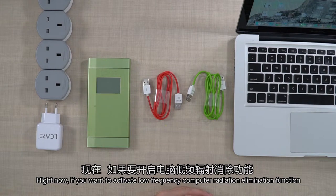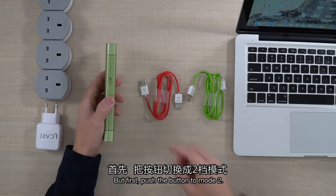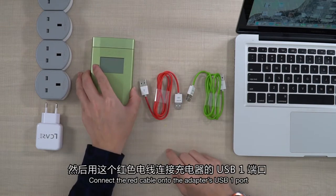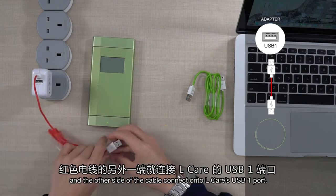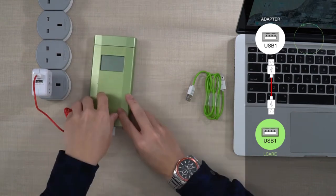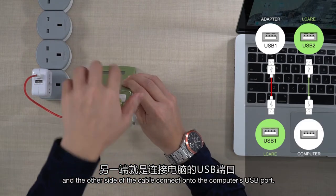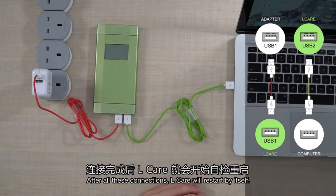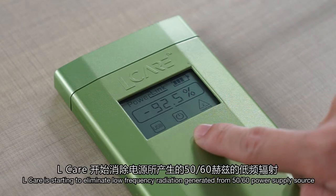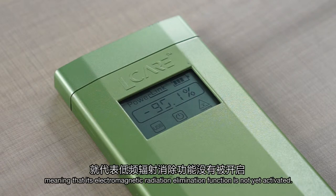If you want to activate the low-frequency computer electromagnetic radiation elimination function, you have to use these two red and green cables. But first, push the button to mode 2. Connect the red cable onto the adapter's USB 1 port and the other side of the cable onto L-Care's USB 1 port. Connect the green cable onto L-Care's USB 2 port and the other side onto the computer's USB port. After all these connections, L-Care will restart by itself. If these two icons do not show up on the display, it means that the electromagnetic radiation elimination function is not yet activated. Please check the cable connection.